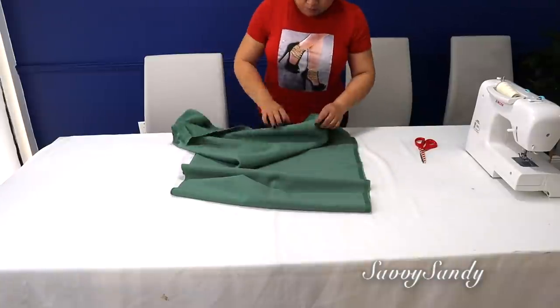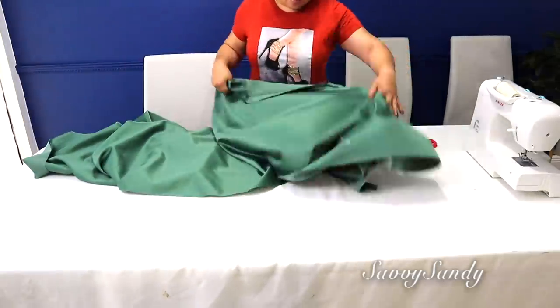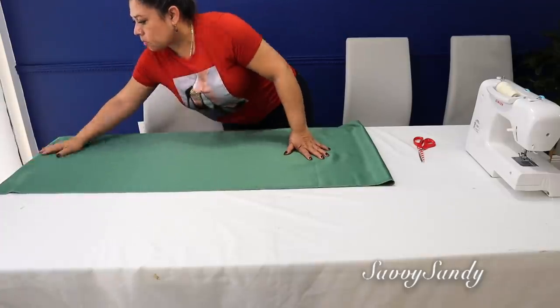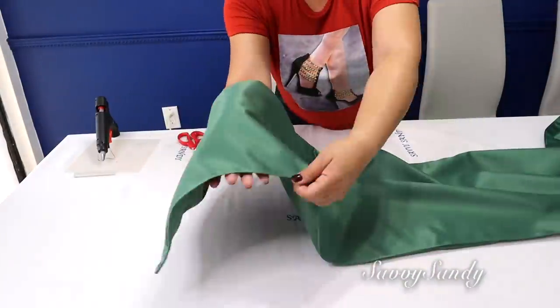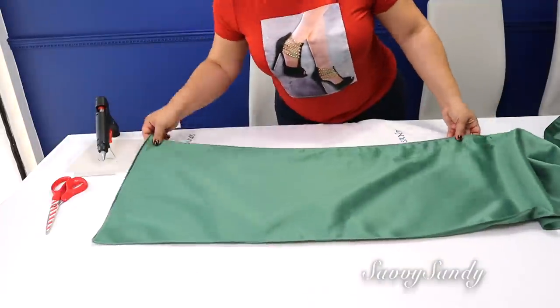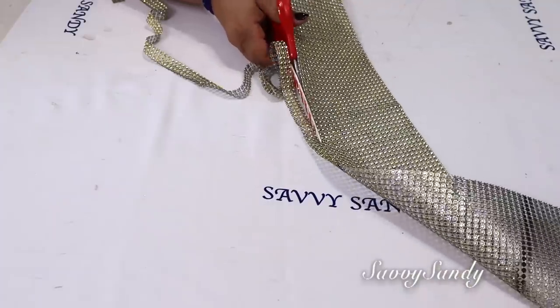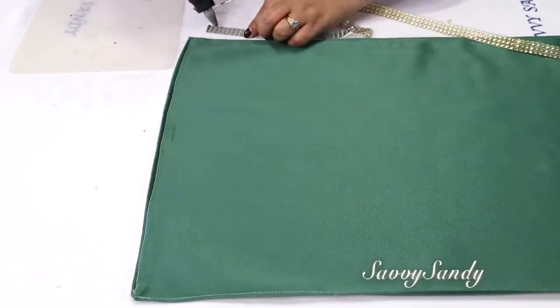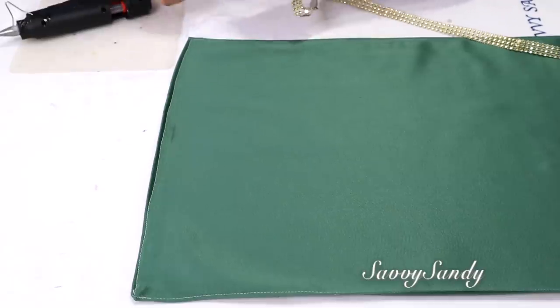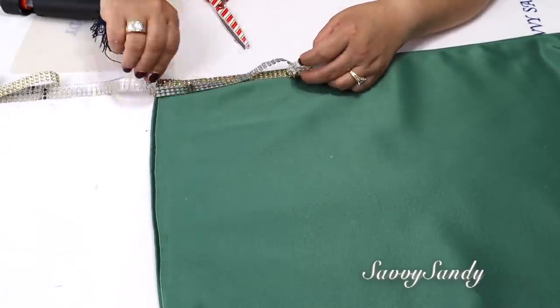Ahora seguiremos con la decoración de la mesa. Haré un caminito de mesa con esta tela en tono verde — igual que hice uno hace como un año aquí en el canal. Este camino de mesa mide 2 metros con 30 centímetros. Voy a cortar el adorno de brillos; como es una malla, se puede cortar fácilmente. Lo dejaré tres piedritas de ancho, pero tú lo puedes dejar del ancho que quieras. Se lo voy a pegar con silicona caliente, pero solo en las piedritas de la mitad para que no se riegue en la tela y se vea manchado.